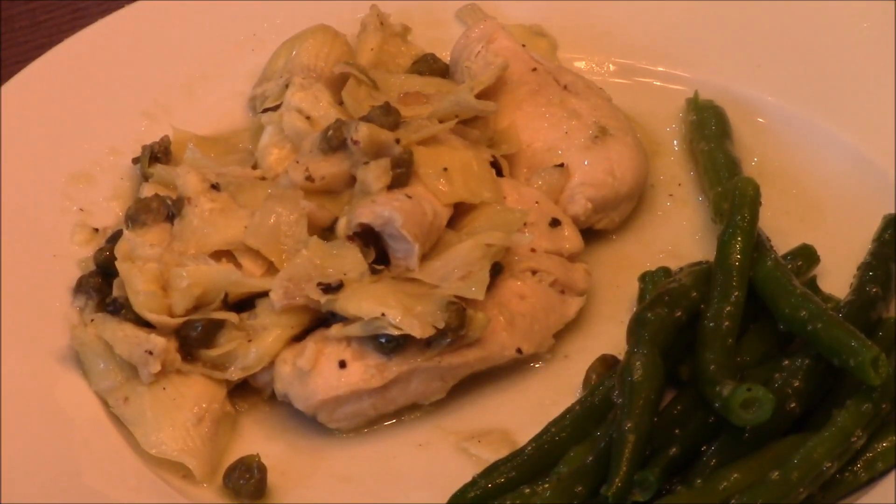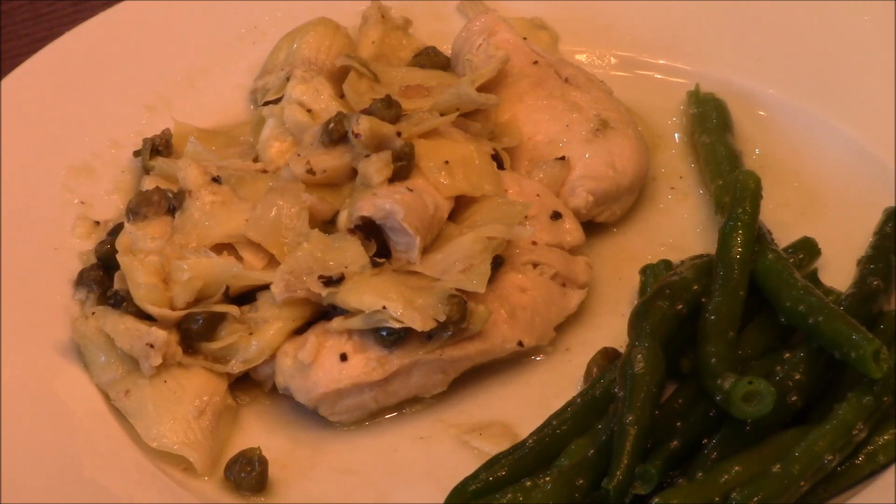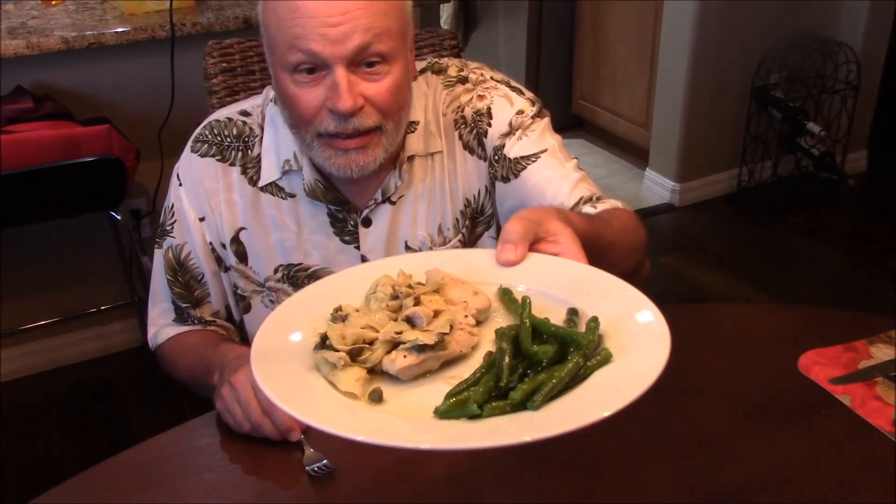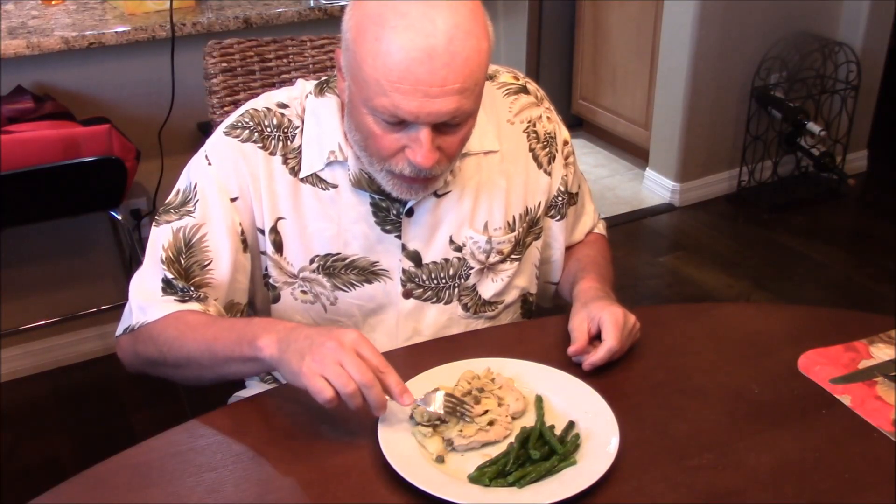There's the close-up of that killer, easy, simple chicken, artichoke, capers, string beans on the side. I can't wait for a bite. There she be. It's so tender you can just cut it with a fork — check it out. There's the bite. It's hot, like I said.